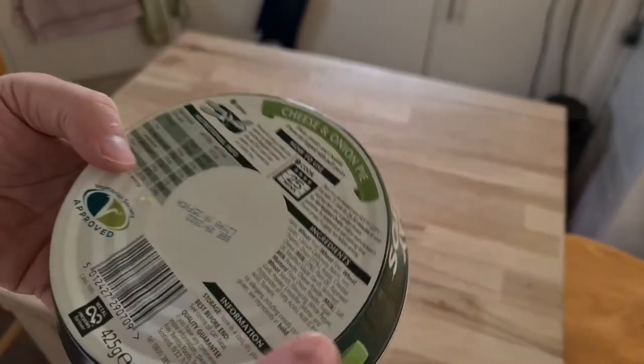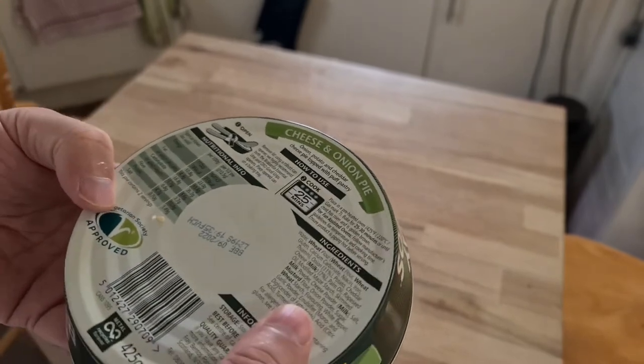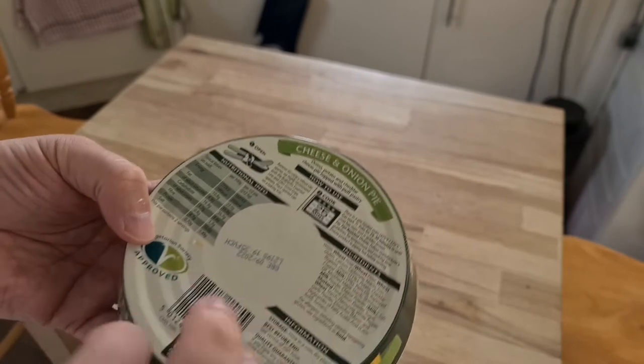These are the ones that have been updated by outside party. Doesn't go off till next year. 25 minutes in the oven, 220 degrees centigrade. I'm just going to put the oven up that high.